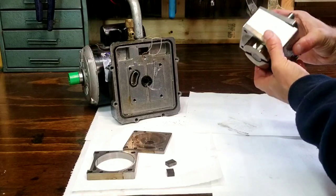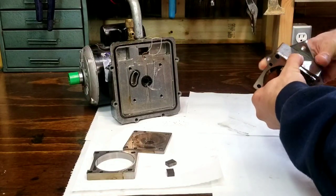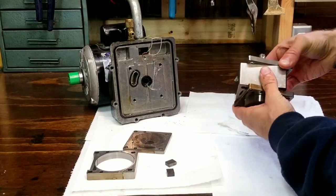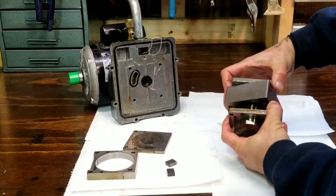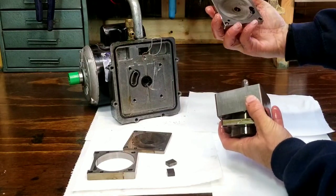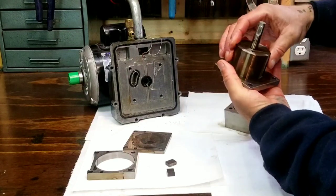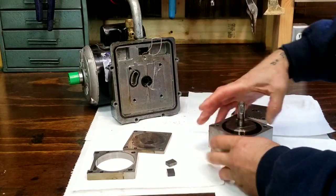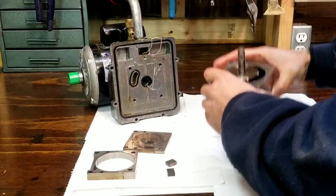We have our — what I assume is our pump assembly — which is now more like a puzzle piece than anything else. It's very slippery. It's a rotary pump. That is pretty cool. Let's see if I can put it sorted together for you guys.